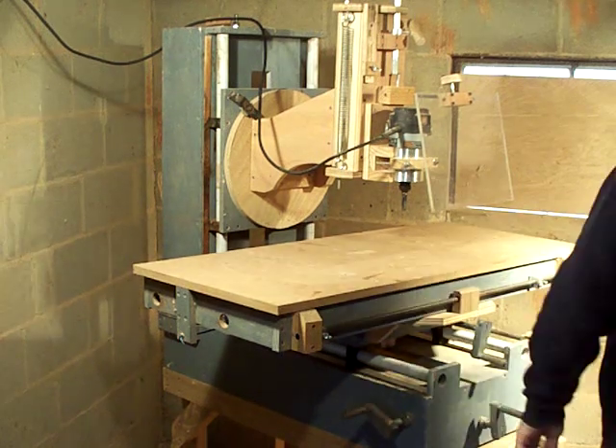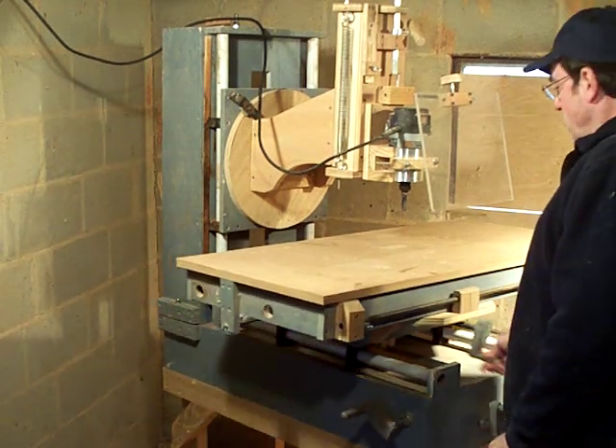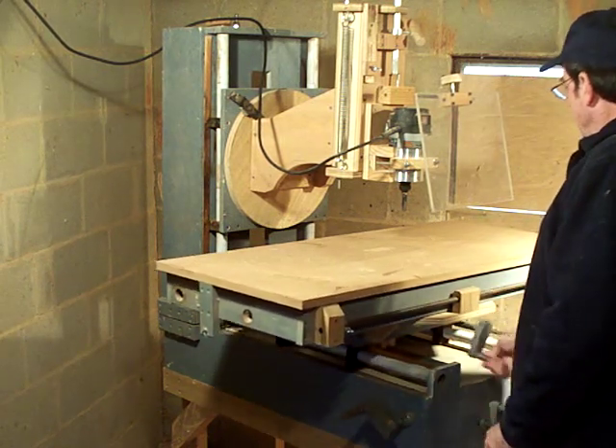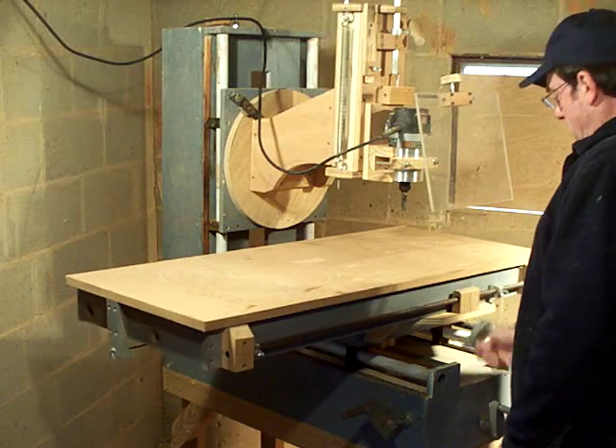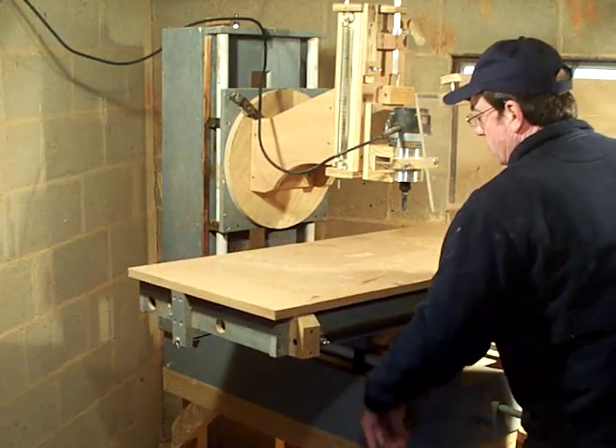The table itself has 30 inches of movement right to left. The table itself is 42 inches long. And then front to back, you can have 18 inches of movement.